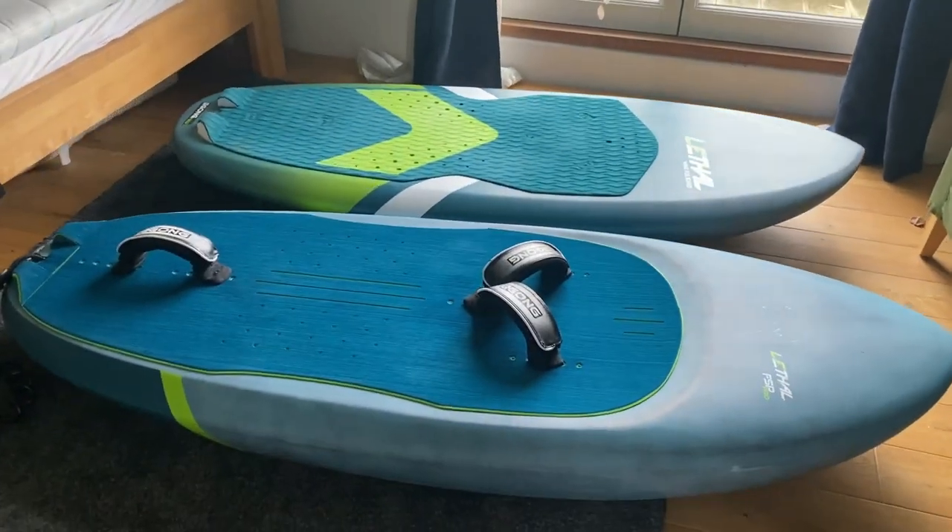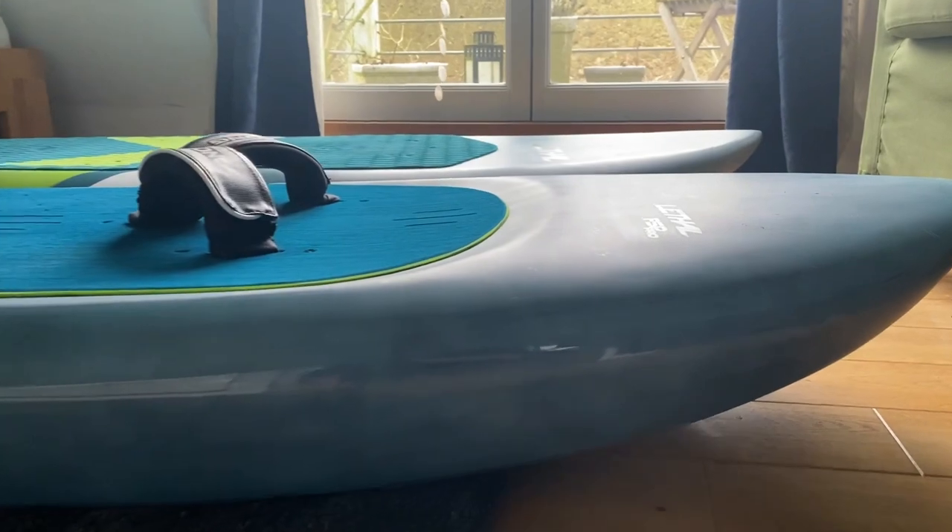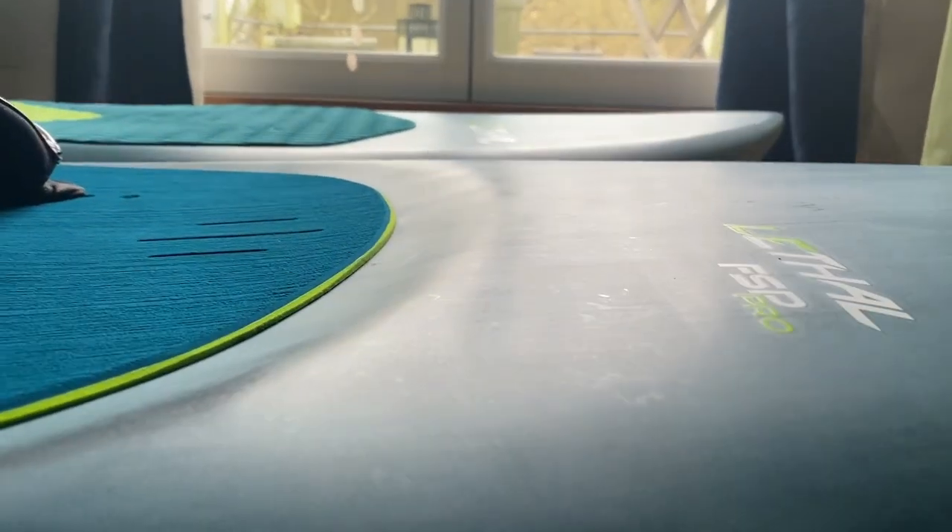The first impression is stylish — a more elegant design with less frills. Most striking is the nose bulb, which gives additional volume in the front.